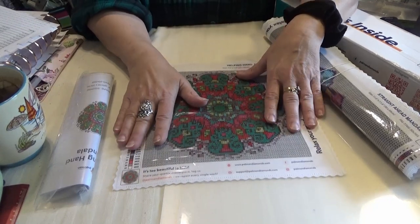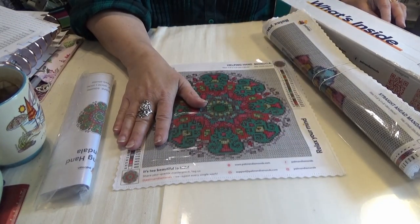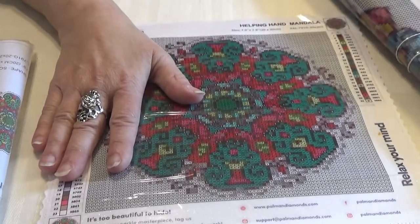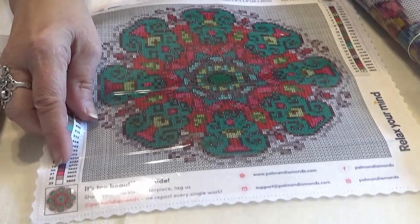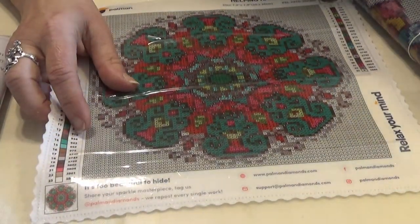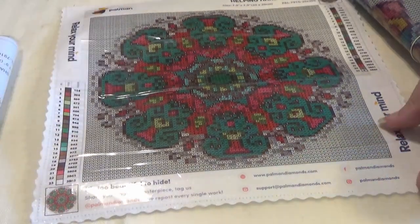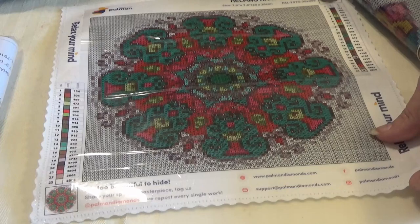I took them out ahead of time because I showed them on the Tuesday Night Live, in case you'd like to join us. I often have unwrappings and unboxings on those nights as well, for a first look at part of the order. I will show on the live at 10 p.m. Eastern Standard Time on Tuesday nights.